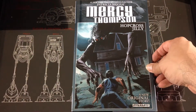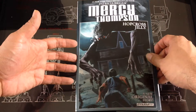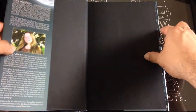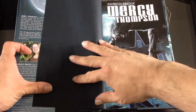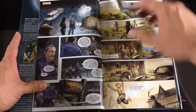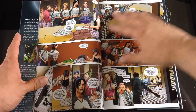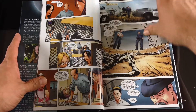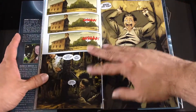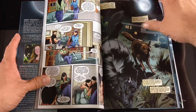Last up we do have a hardcover, so this box had three trade paperback softcovers and then one hardcover. This one's called Mercy Thompson by Patricia Briggs. I've never heard of Mercy Thompson. I guess this is kind of a supernatural possession storyline — we shall see. The artwork looks pretty good, probably better than the other ones I've thumbed through. I'd say maybe a 3.25 to 3.5 out of 5. Looks pretty interesting.